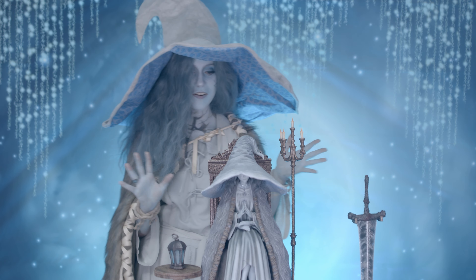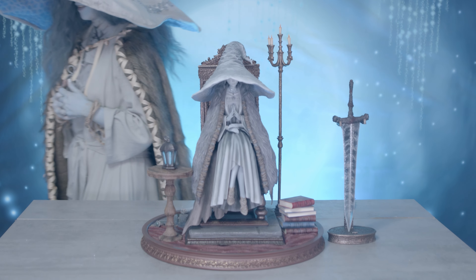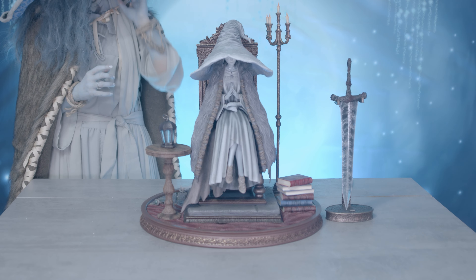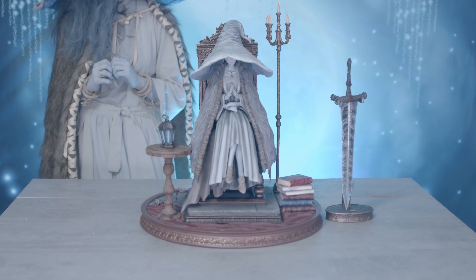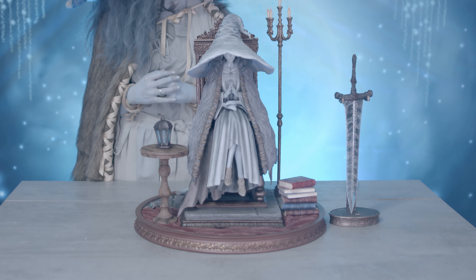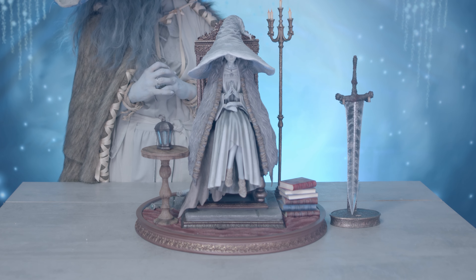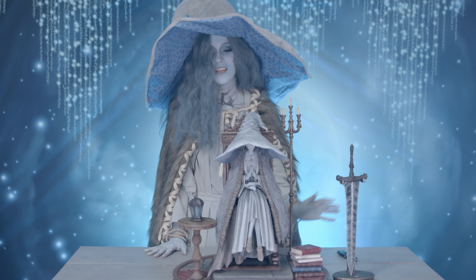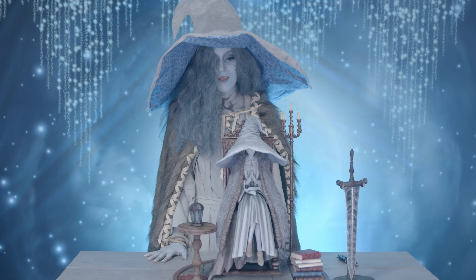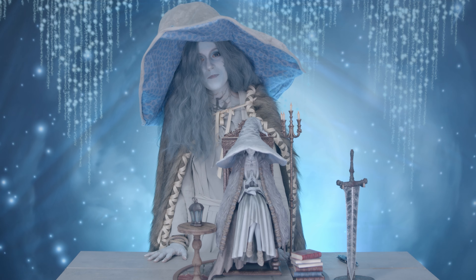All right guys, here is the figure all together and it really beat my expectations — it looks even better in real life than it does in the pictures. I'm very, very happy with it. It's just fantastic and I love all the little additions it came with. To me, it's the perfect Ranni figure. Hope you guys appreciate it as much as I do. That's about it for this video — I hope you guys enjoyed it and I hope to see you guys next time. Bye!